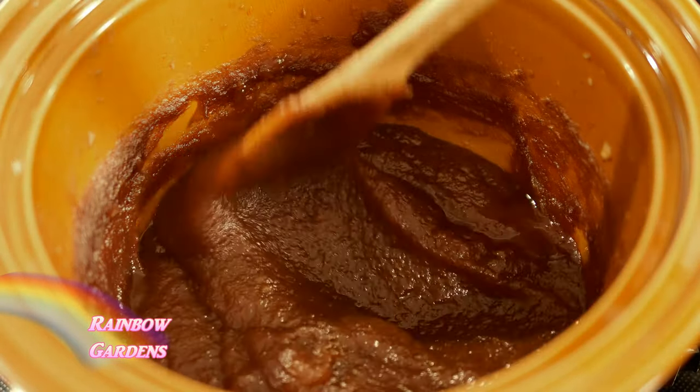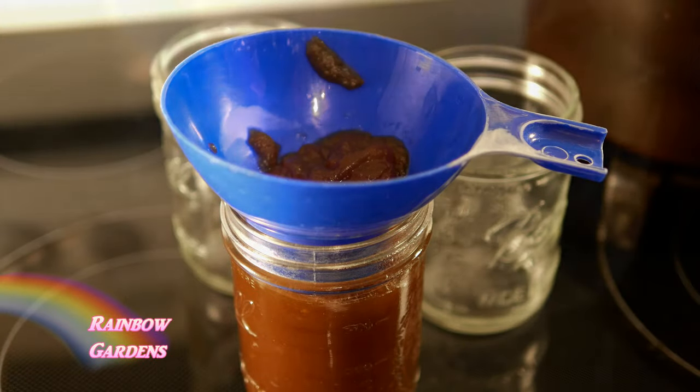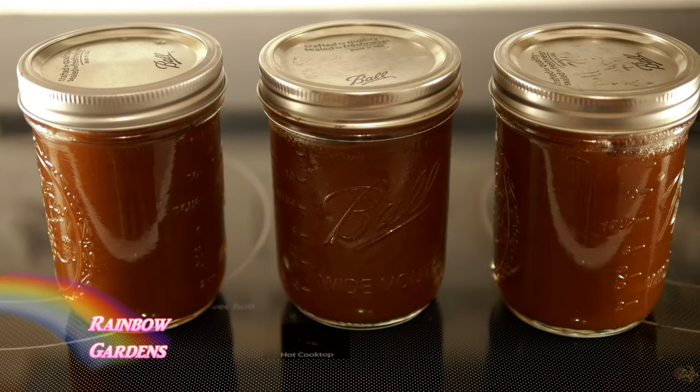At this point we'll go ahead and add our vanilla, and I'll cook it about another 15 minutes with the vanilla in there. Then it's ready, so we can go ahead and jar it up. I got three pints from my three and a half quarts of apples.